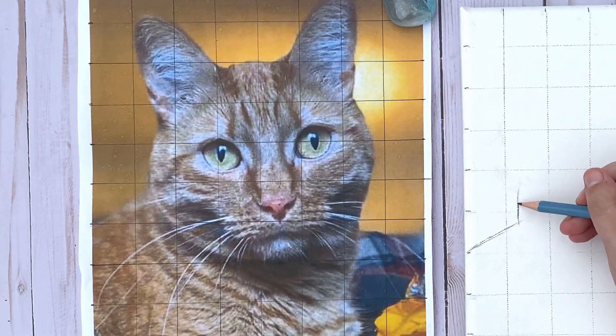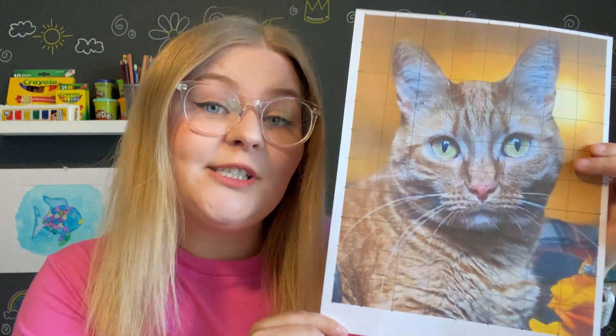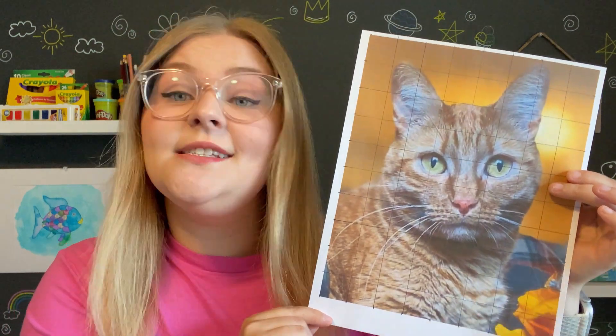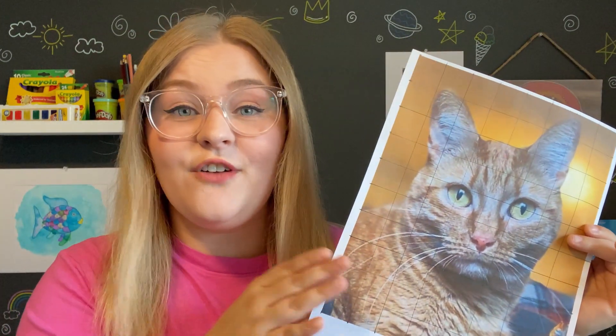If you have a printed out photo like I do, this is what it should look like once you grid it into square inches. It's really easy to do this with a ruler. My picture is printed out as an 8 by 10 image — the same size as my canvas — and that's just going to make it so easy if your photo is the same size as your canvas or paper.